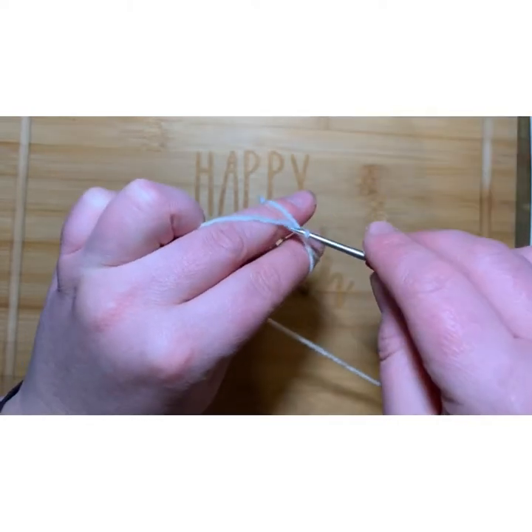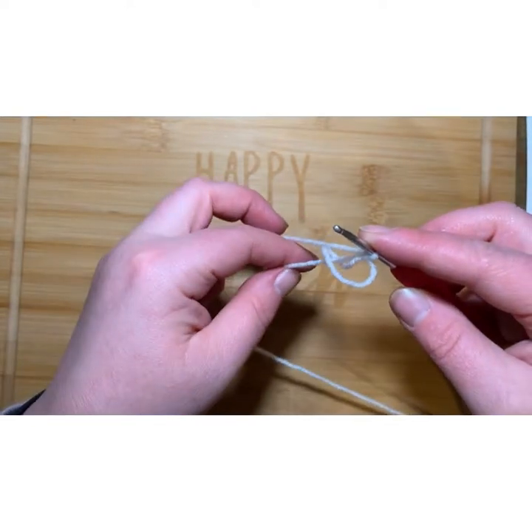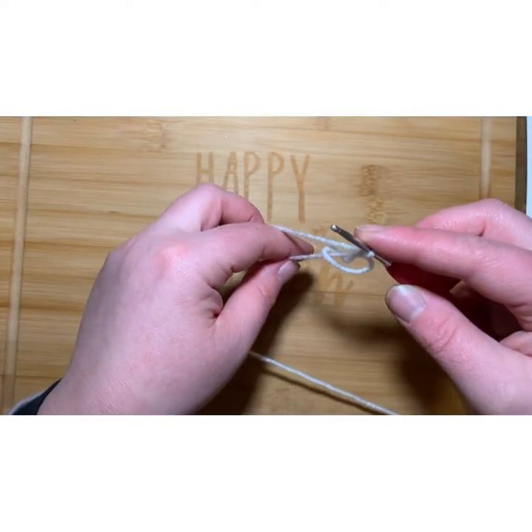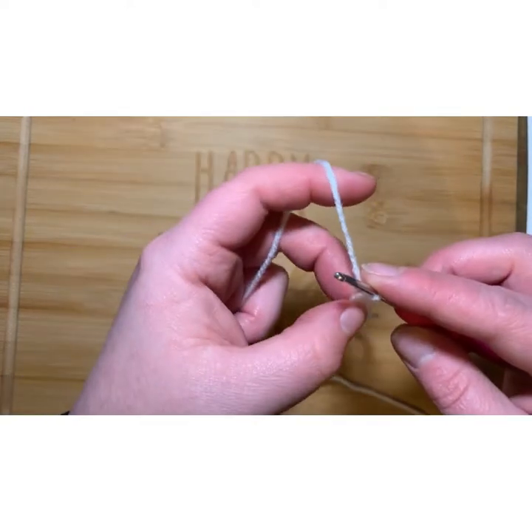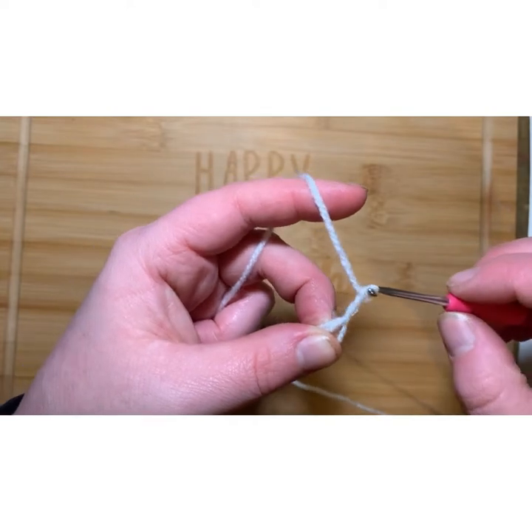In this tutorial I will be talking in American terms. Then you're going to chain 3. I'm also using - it says in the book a 2.75 hook, but I'm actually using a 3mm.